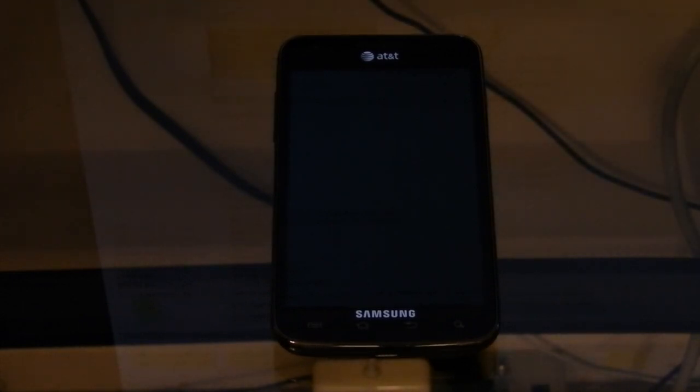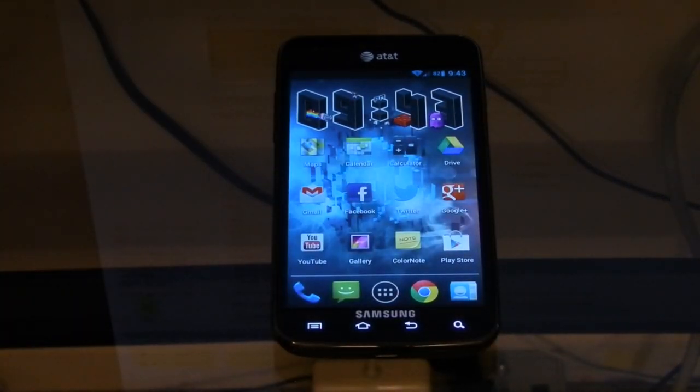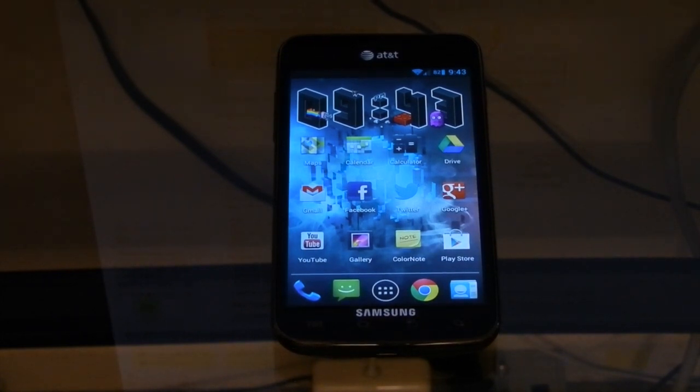So if this is your first time installing a different ROM besides the one you got, you're going to want to back up your ROM. So I'm just going to go ahead and do that now. Right now I'm running CyanogenMod 9, the official beta one that came out on the release channels today on git.cm.